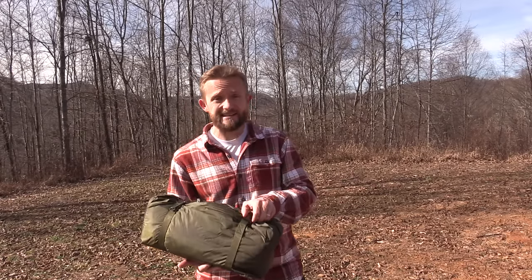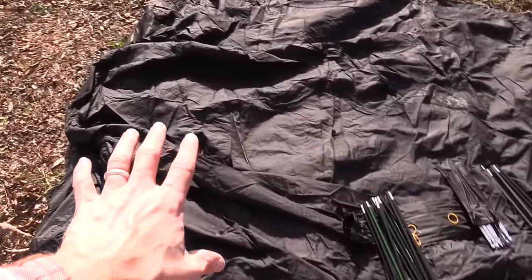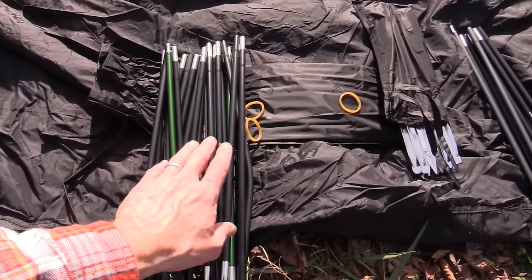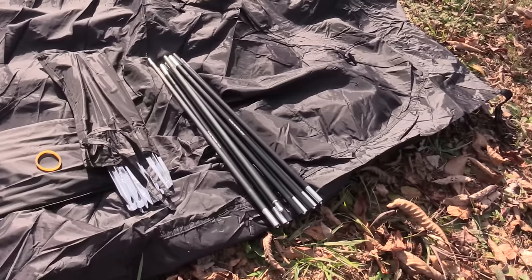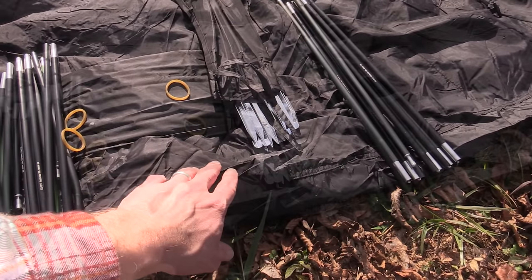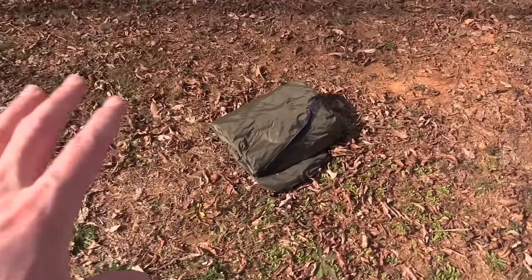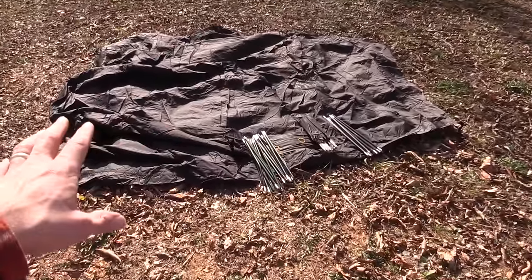To start off we're going to go ahead and set it up. Right here is the fly and this is the inner for the tent. You have three poles — two poles with green tips, and this tent is color-coded so you know where to stick each pole. You have one pole that is gray. We have tons of stakes ready to go. Now to set up this tent you actually start with the fly — this is a fly-first tent, so you could set this up without the inner getting wet.